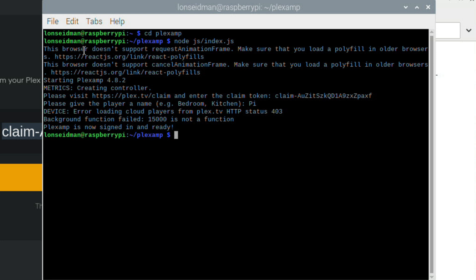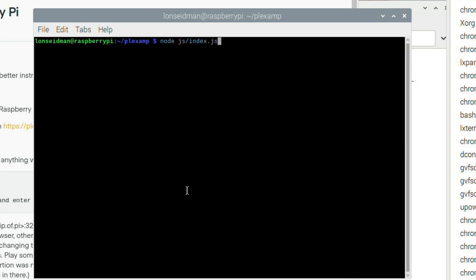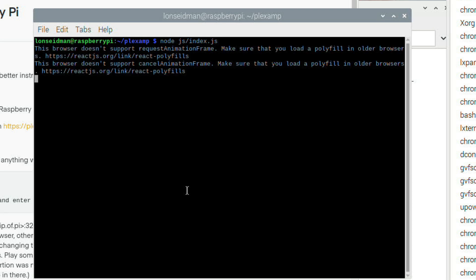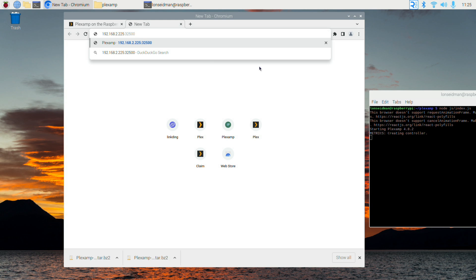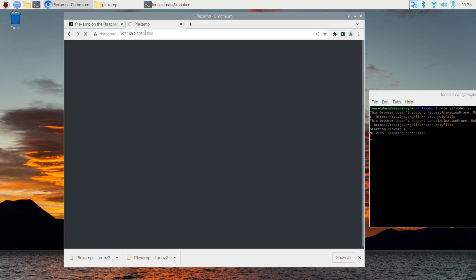On the browser I logged into my Plex account, went to plex.tv/claim, and got a code that expires in four minutes. I copied it to the clipboard, jumped back to the command line, pasted it in, hit enter, and gave the device a name — I called it 'pi'. After executing that command I got an error on screen, but it said Plexamp is now signed in and ready. I ran the node index.js command again and this time got a better outcome — it says 'creating controller', which is a good sign, and now it's running in the background.